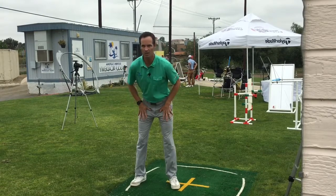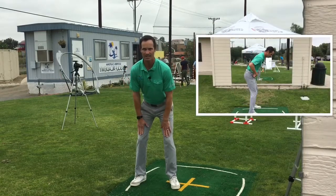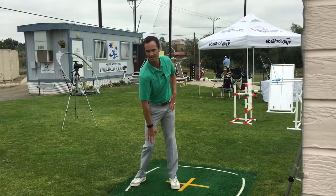First one, we're gonna get into our golf posture. That's gonna be butt back, chest down, slight bend to the knees. We're gonna put our hands right on our thighs and we're gonna slide our hands, and as we do that we're almost gonna be pulling our leg back.